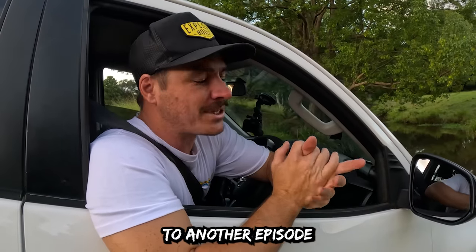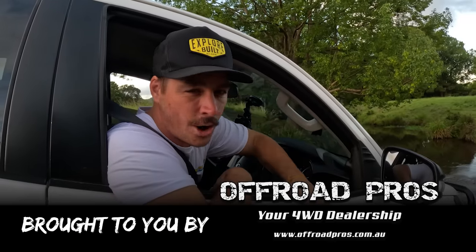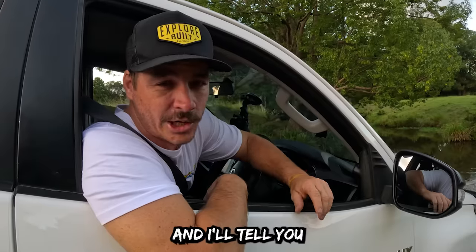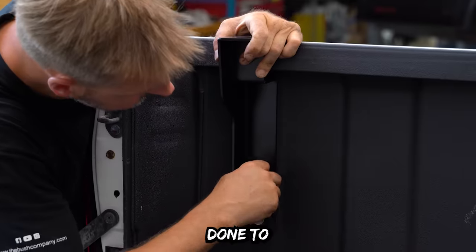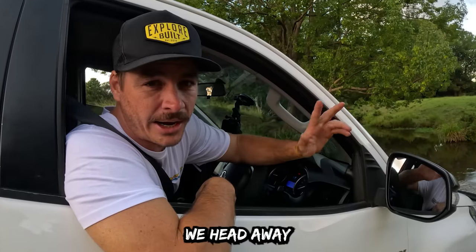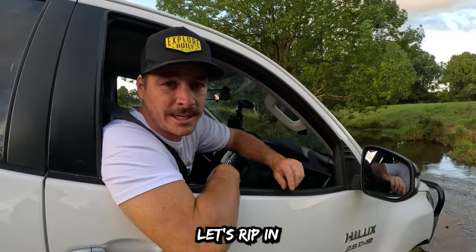G'day guys, welcome back to another episode of Explore Life, brought to you by Off-Road Pros. We are working on stage two of the mighty Luxy build and this episode we get some really cool modifications done to the vehicle. We head away on a little overnight camping trip — just about to sneak through the creek right now, so let's rip in.